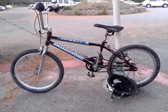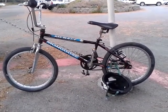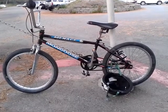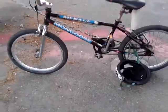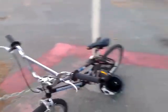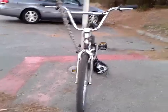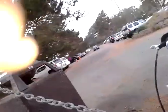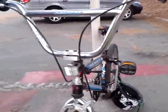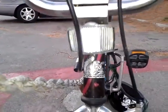Hey friends, this is a bike check of a 1995 Mongoose Menace BMX racing bike. Thanks for the comments and thumbs up. Sorry I've been out of it lately, I've been tired and overworked and underpaid. I used to have a 1996 blue and chrome Mongoose Menace, so this is the 1995 one.